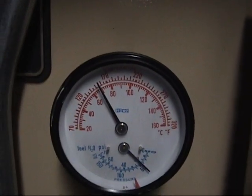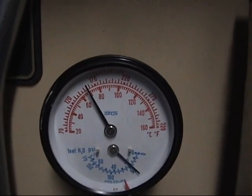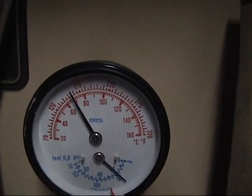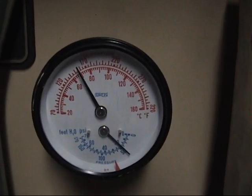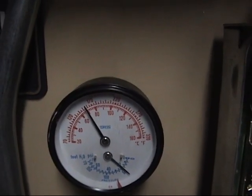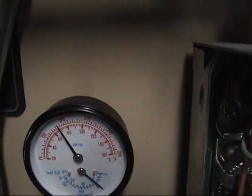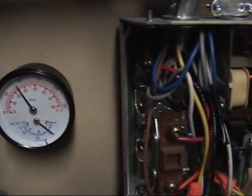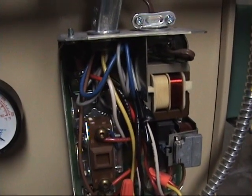You can see the temperature of the boiler going up. So, once that reaches 180 degrees, that will stop the burner from running, as you can hear it. And it will run — the circulator will keep going until it reaches its low limit threshold.